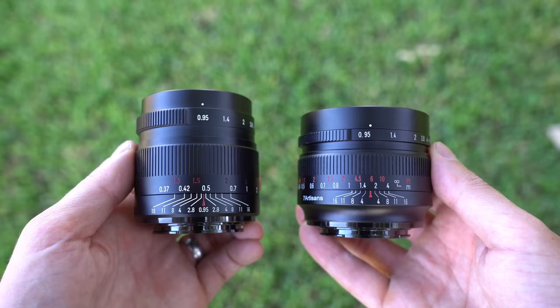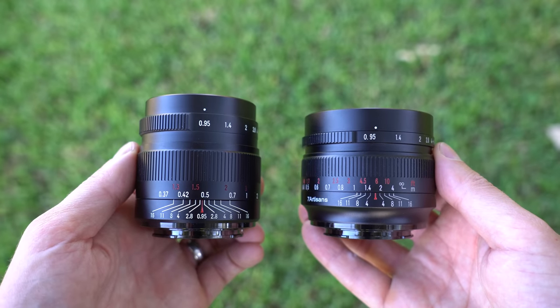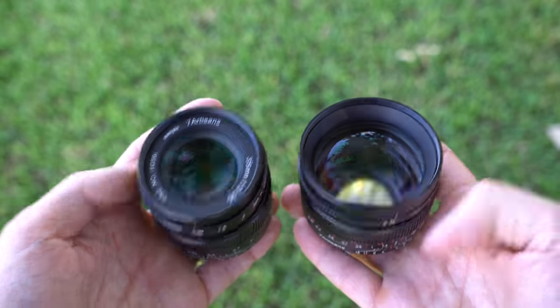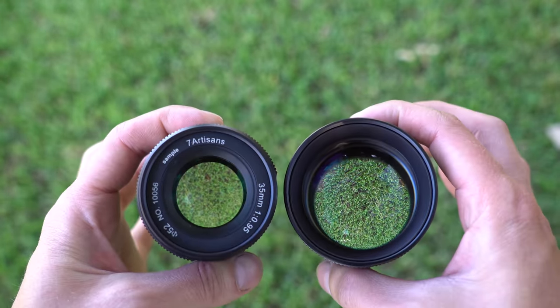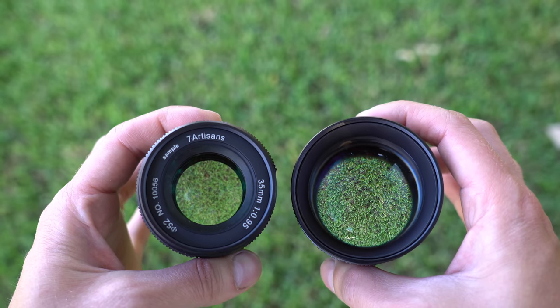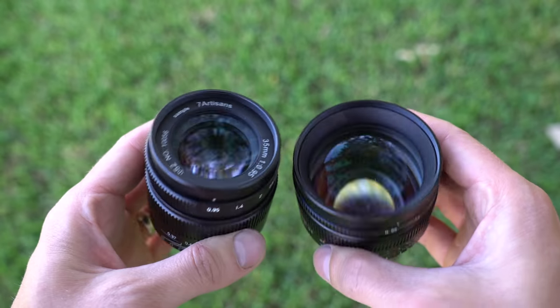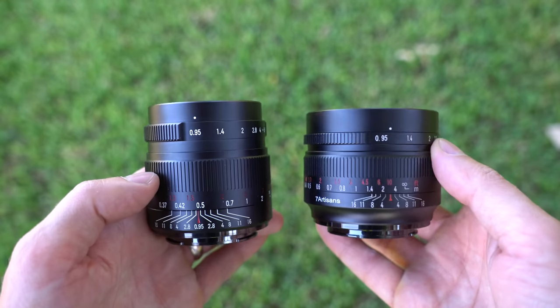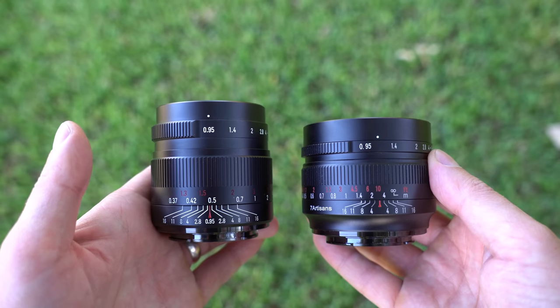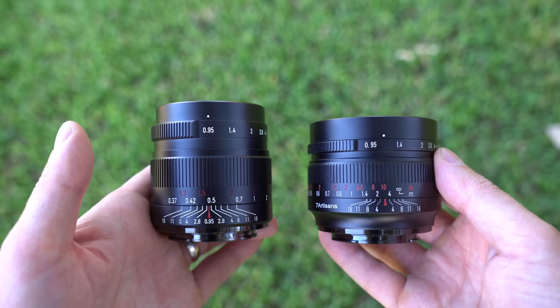When you compare it side-by-side to the 35mm f0.95, it is remarkable how the 35 is even an f0.95 with the front lens element being so small by comparison. Having played with both of these lenses for the last couple of weeks, I can tell you that the build quality of the 50mm is just a touch better. However, I do think that the focal distance scale is better executed on the 35mm.